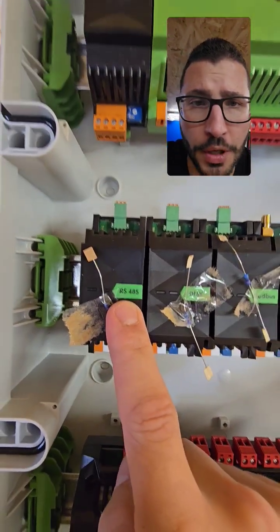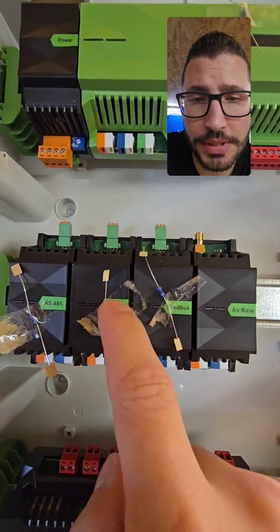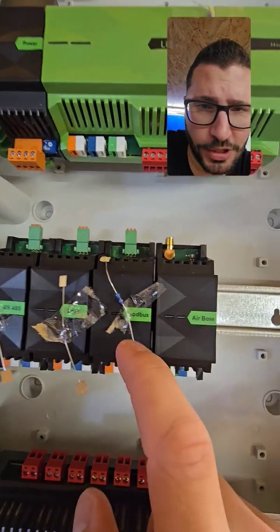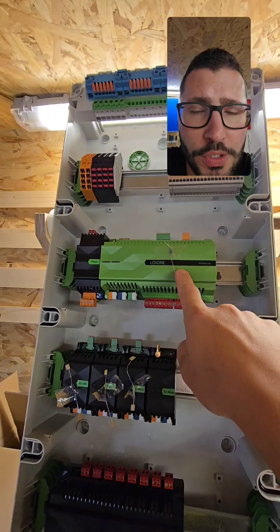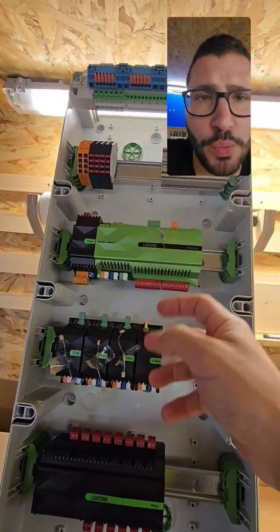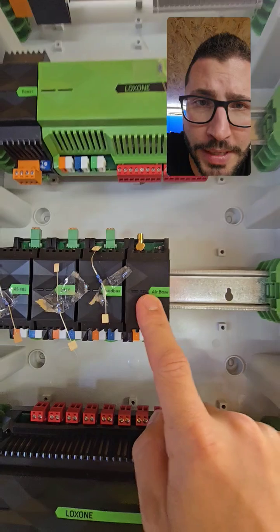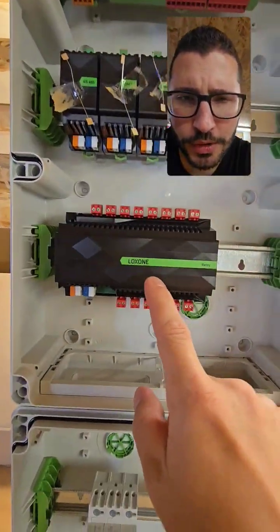There's RS485 for the chlorine system — it's regulated and there is an interface. Then there is DMX for the RGBW lights underwater, which is awesome. Modbus for the heat pump which can heat or cool. The mini server of course knows the photovoltaic production, so we can use the free power to heat or cool. Then we have the airbase for the six-way valve — the Aquastar air — check it out on the Loxone site.